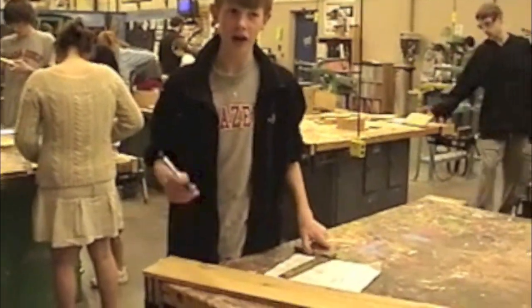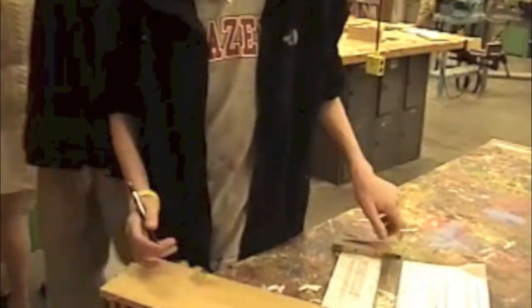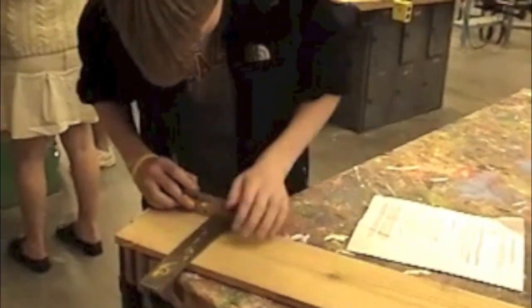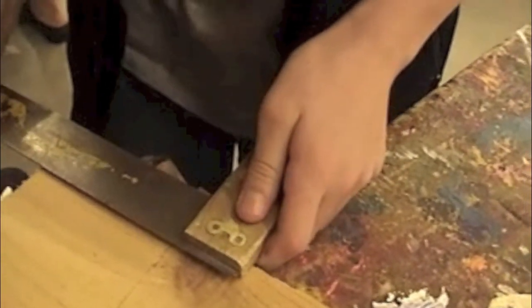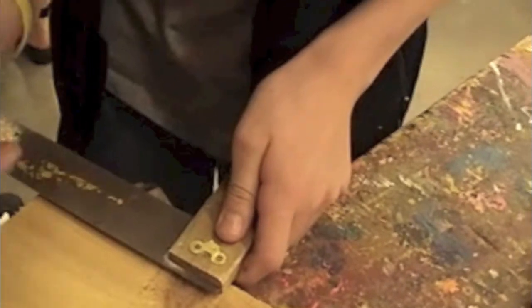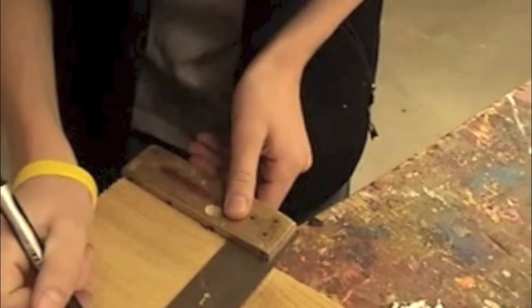Next, you're going to use your instruction sheet and mark the measurements for each piece of the birdhouse using a pencil. Only use a pencil on your wood — never use a pen or ink. Use the tri-square: line the wooden end up against the edge of the board and you'll have a nice straight square line.